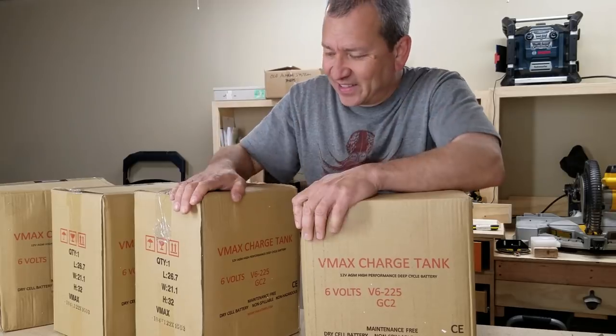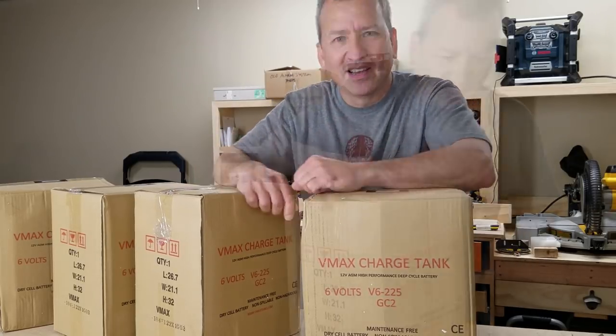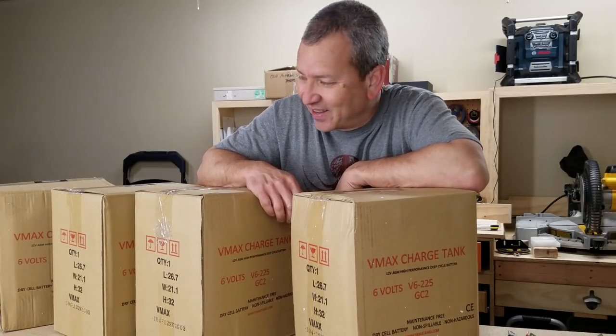Pretty exciting day. It's got four brand new AGM 6-volt batteries. They are 70 pounds apiece. Pretty excited. That's what we're going to do today — hook up some batteries.